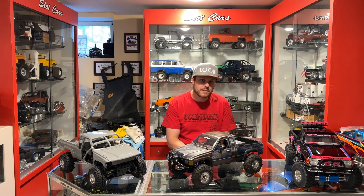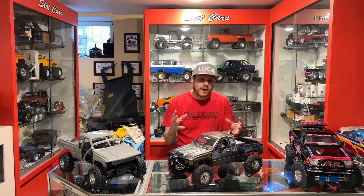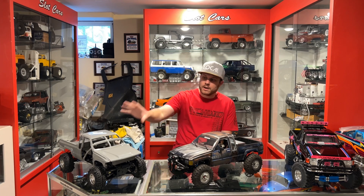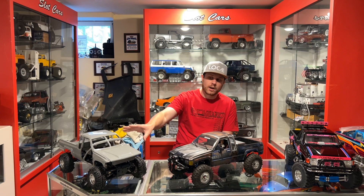RC4WD just dropped their new set of TEQ axles. They are based on an Axial AR44 style axle, so they are a four-link or three-four link style axle housing and they are a direct replacement axle for an Axial SCX-10-2 based truck, or in the case of an Element Enduro style truck, they will also work on that as well.